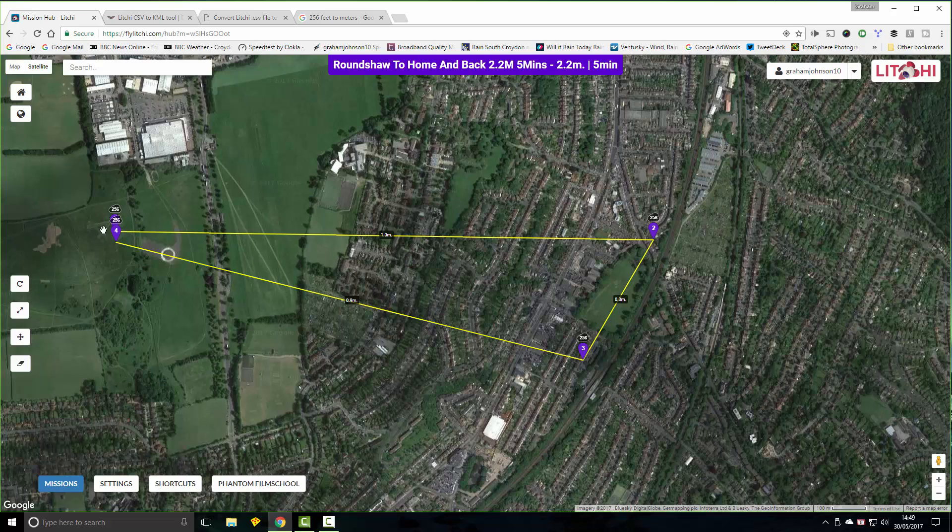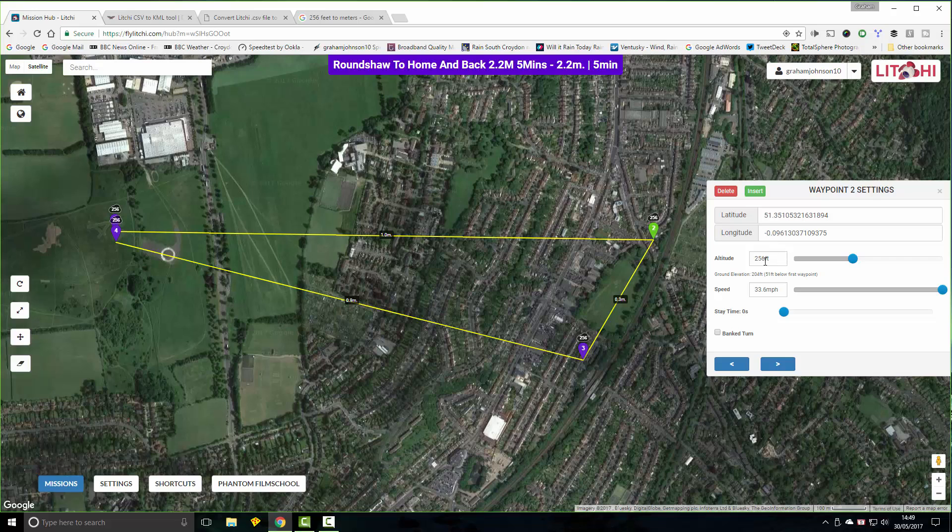I've already drawn the mission here. All the waypoints are set to the same settings — 256 feet altitude. I've got the speed set to maximum because it's quite a long mission, and the stay time at each waypoint is set to null.